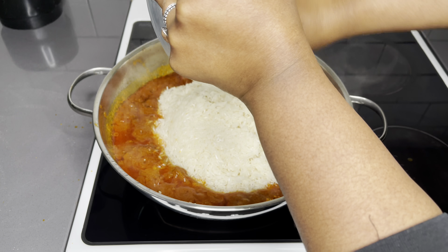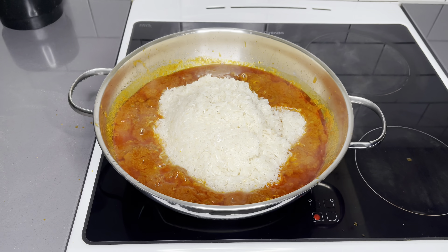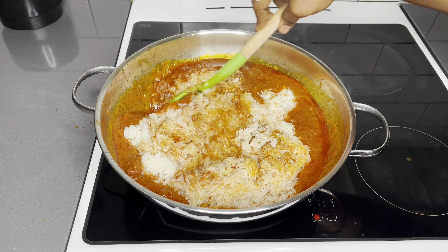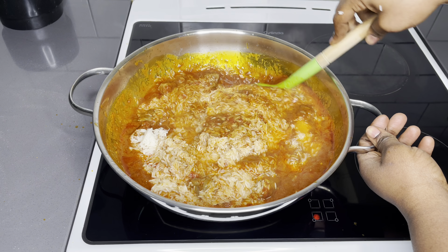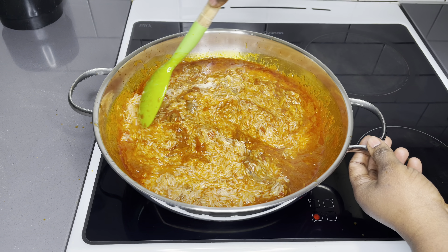I'm going to now add my washed jasmine rice — I have about 5 cups of it. As I always say, it's very important to wash your rice because we do not know where it has been — from the production, from everything — and it also reduces the starch content. It's done very well.